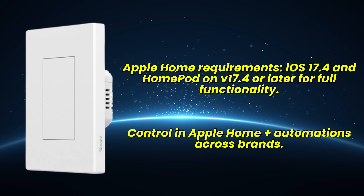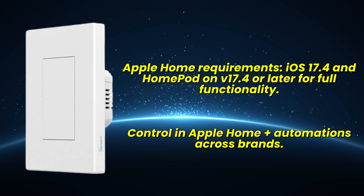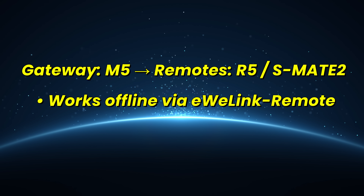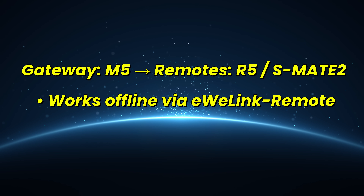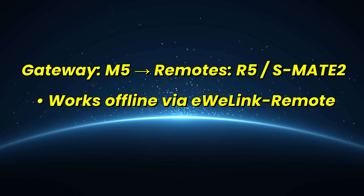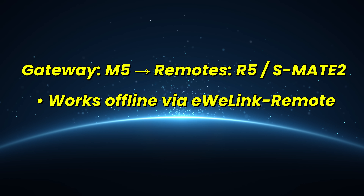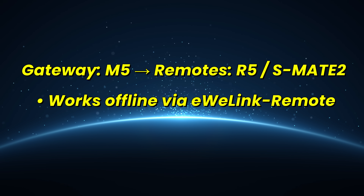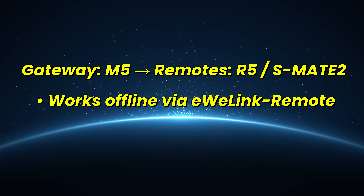The M5 Mata integrates into Apple Home, Google Home, and Amazon Alexa, so you can mix brands in one ecosystem. If you want a unified setup without vendor lock-in, Matter makes life easier. Both the M5 Wi-Fi and M5 Mata can act as eWeLink remote gateways — pair them with the R5 scene controller or the S-Mate 2 to create two-way or multi-way control. No travelers, no extra wiring, and it keeps working even if the Wi-Fi is down.